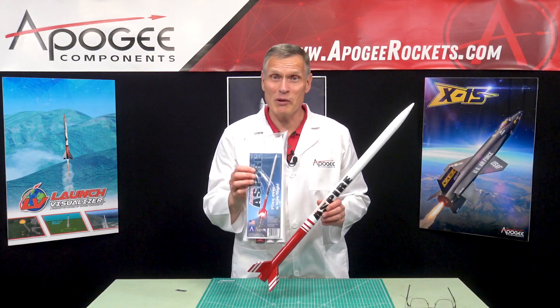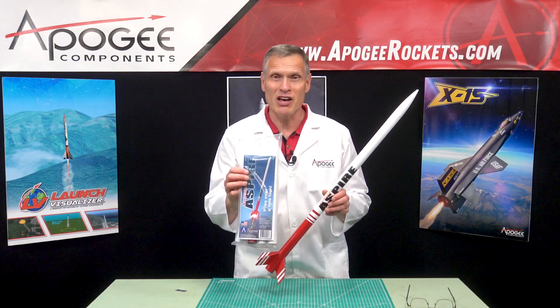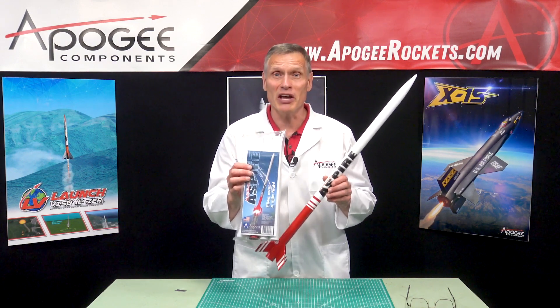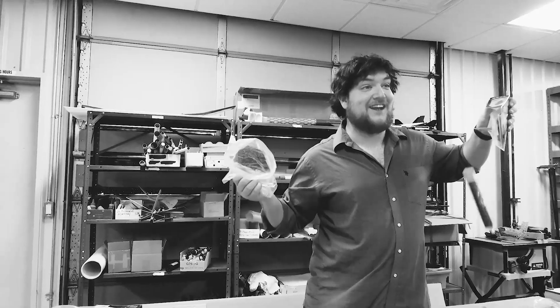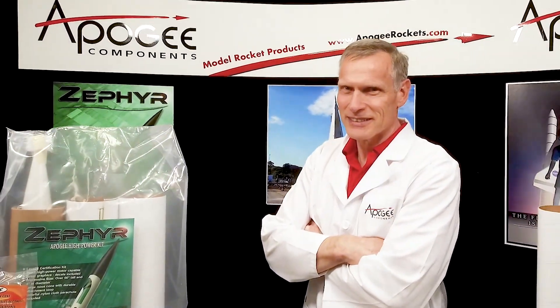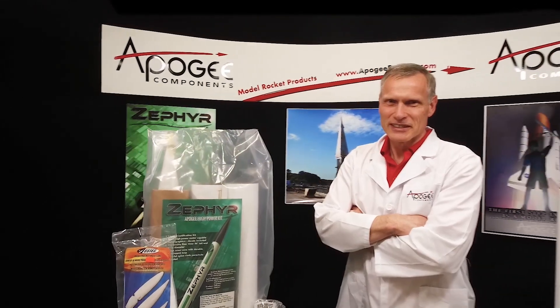In this episode, we're going to unbox the Aspire Rocket Kit from Apogee Components, the highest flying model rocket kit from any manufacturer. There are many unboxing videos for model rockets, but wouldn't you like a real rocket scientist's opinion of the materials and parts in the kit? Today, you'll actually find out the inside information so that you know what to look for when you get a rocket kit.